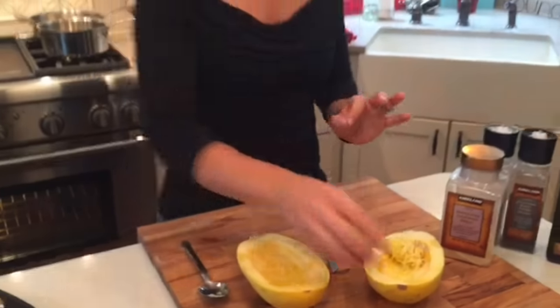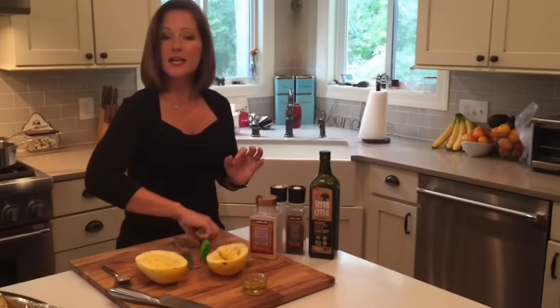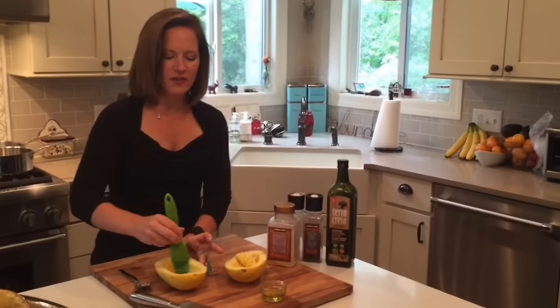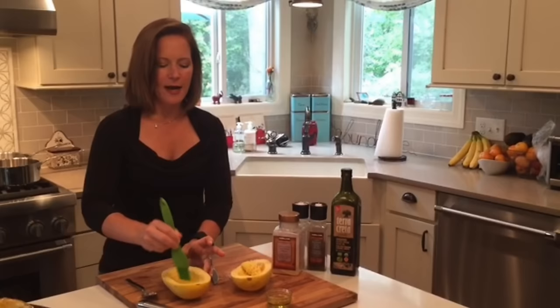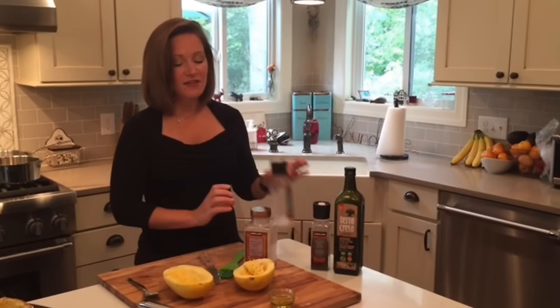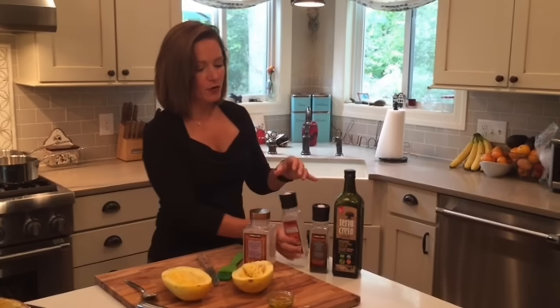Then I usually drizzle in about a tablespoon of olive oil. After drizzling that in, I like to take a little brush and make sure that it's evenly coated so that we bake it and it gets a really nice little crispy outside. I add some garlic powder, a little bit of sea salt and pepper to the squash before cooking it.